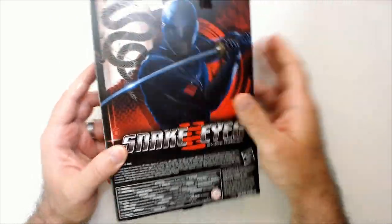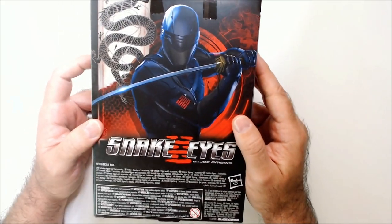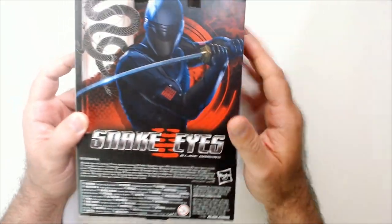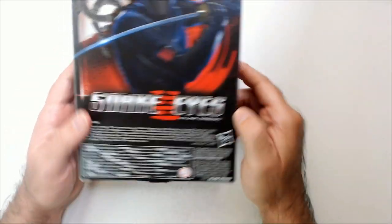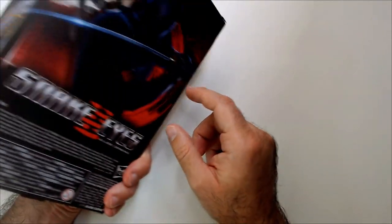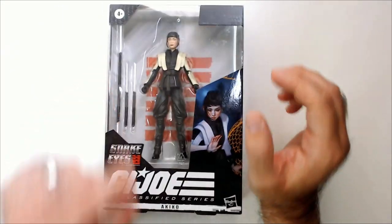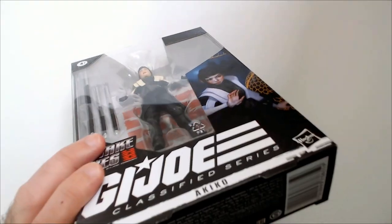The back is dumb — they just have Snake Eyes stuff back there. If anything, just have this print on the back. I don't understand why they did that. Also there's no stats on the box. I guess the symbol might mean something, but there's nothing about the character Akiko. She's from the movie and there's a big thing of Snake Eyes — that's dumb. Alright, let's check out the action figure.